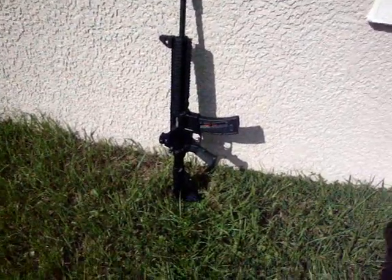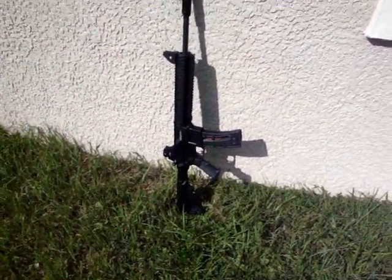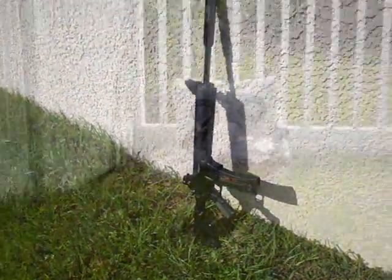I'll be shooting two mags. One's half full with CCI subsonic and the other's full with Remington subsonic.